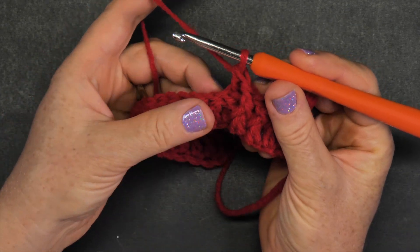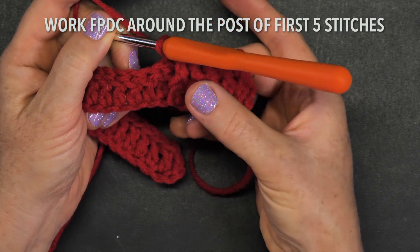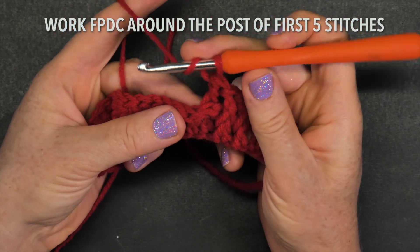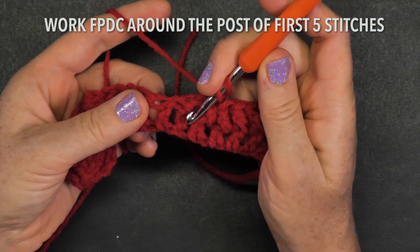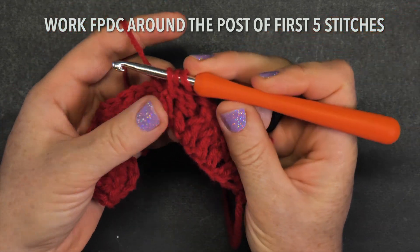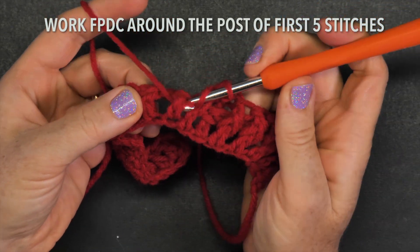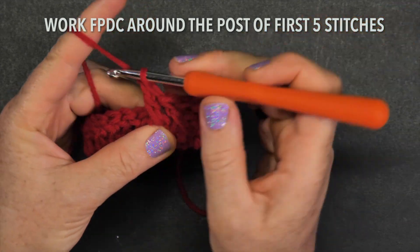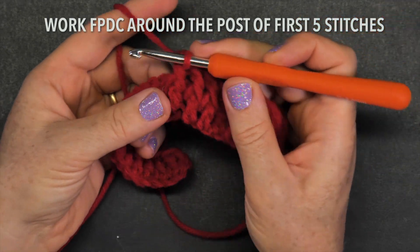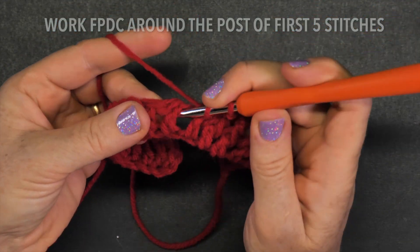Now you're going to work front post double crochet around the next five stitches — not six. The six were just to get started; in the middle of the work you always do five. The back post double crochet already took one, so go to the next one and pull through — that's one, two, three. The front post double crochets are usually easier. Four and five.